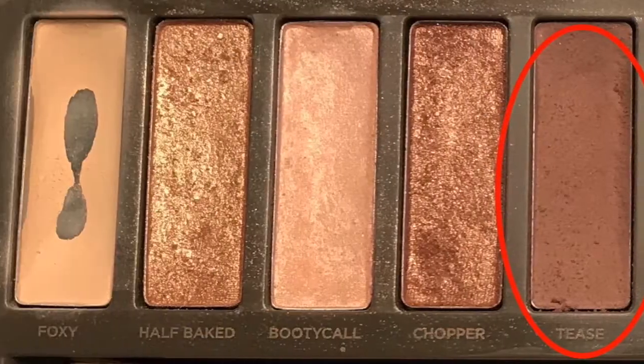Today we are using the Naked 2 palette by Urban Decay. It's just great — the colors are nice and you can do so many different nude looks with it. To start off, we are taking a regular bigger eyeshadow brush, this is a Sigma E60, and going into the shade Foxy. Tab in and apply it all over the eyelid up to the brows. Next we use a big fluffy blender brush, the Sigma E40, and tap into Tease. Get the excess off and just start blending in the crease.